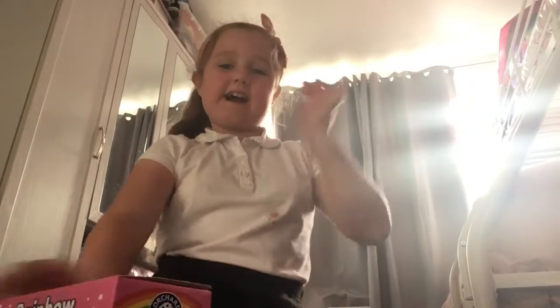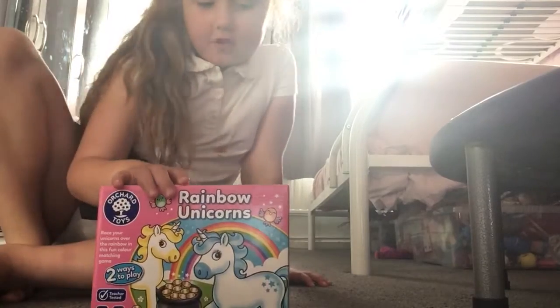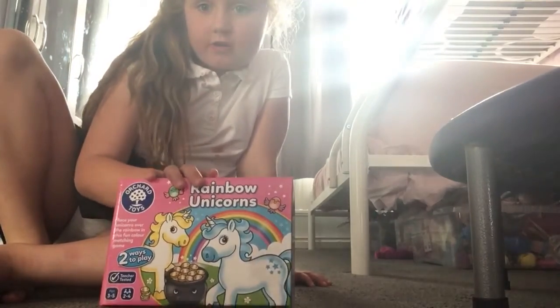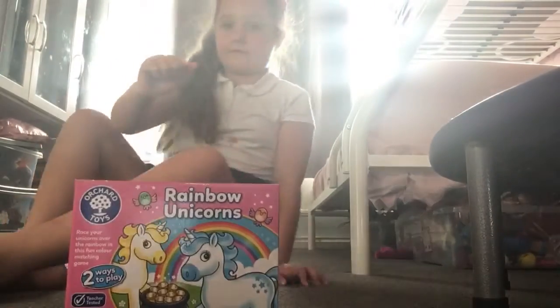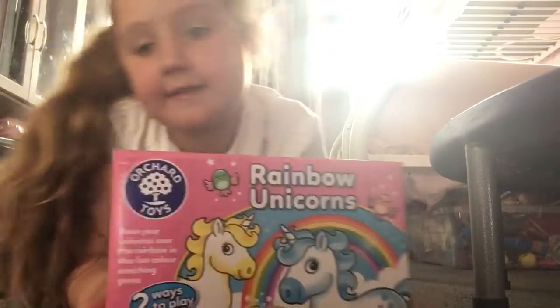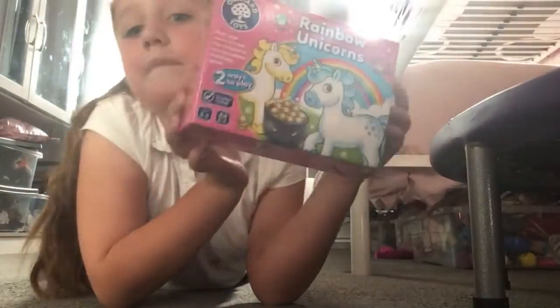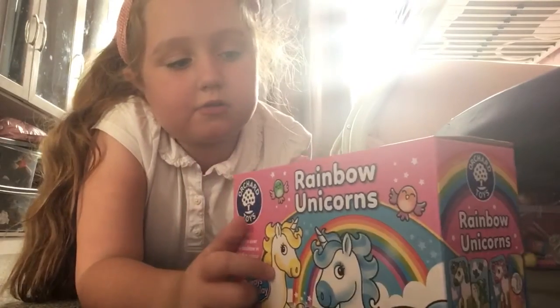Hi guys, welcome back to my channel! Today I've got these toys that toddlers will love. Thank you to Orchard Toys for sending this to us and for sponsoring this video. This is our first Orchard Toys game — so cute — and this is the Rainbow Unicorn Set.